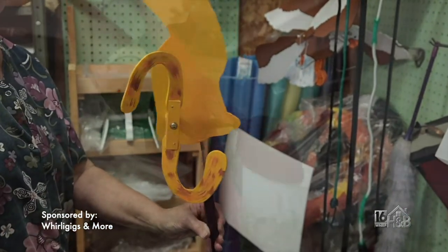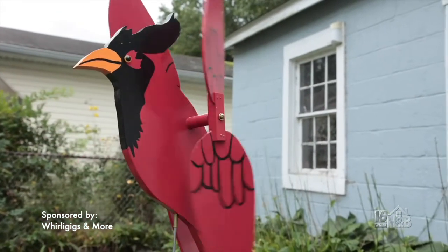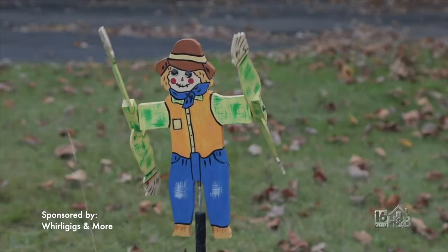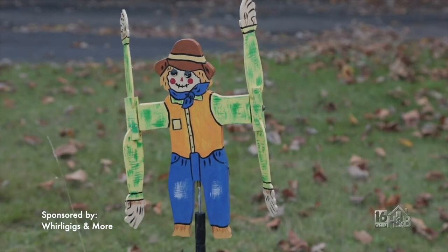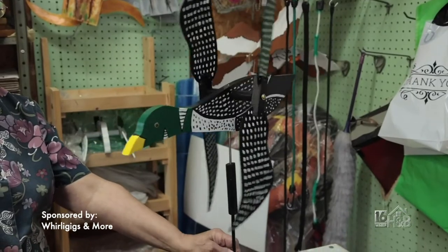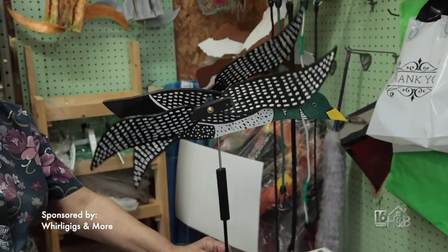In terms of placing them in the garden, there are lots of opportunities — any place that has wind. You can also put it on your deck by attaching a piece of wood and making a hole on top, just so the wings don't hit your deck — you need clearance all around. The top of a fence post would also be ideal.